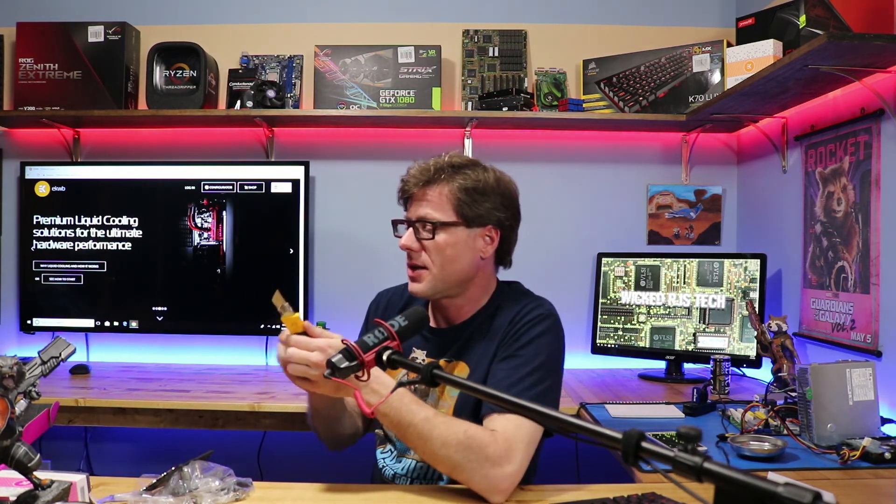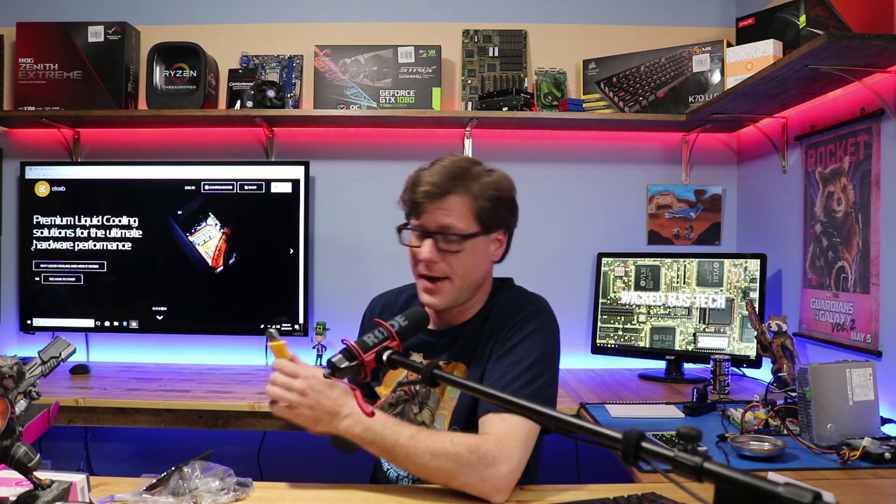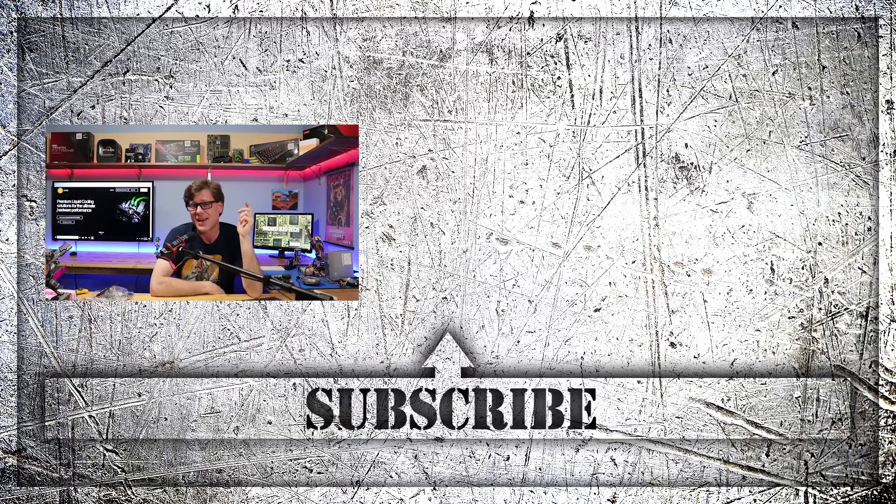Keep an eye out - next week I'll have that video out there for you where I tear this thing apart and see how it performs. Alright guys, thanks for watching, I appreciate it. Don't forget to subscribe and I will see you guys next time.